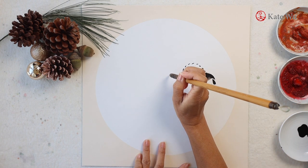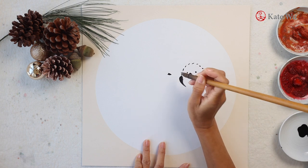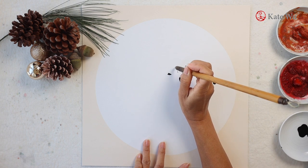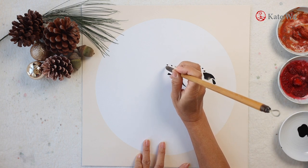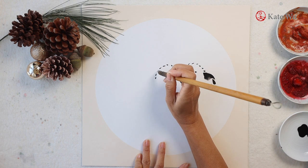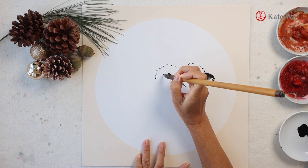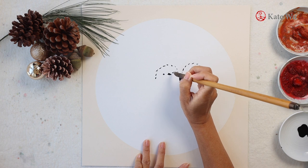And I'm painting another one here that looks like they are huddling together. If you have been following my channel, this is a new way of painting a bird. I started off with a short beak, then I paint the hat with dots, and then the eyes and then the wings.